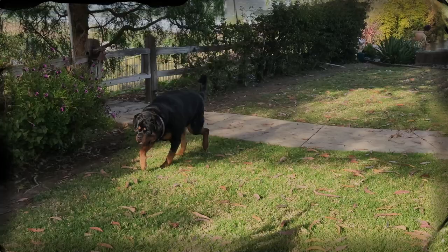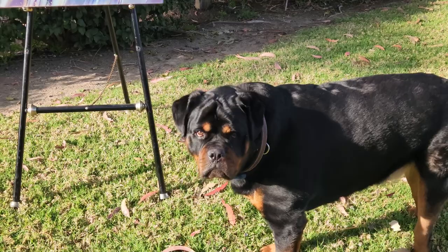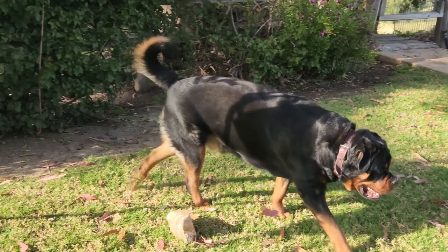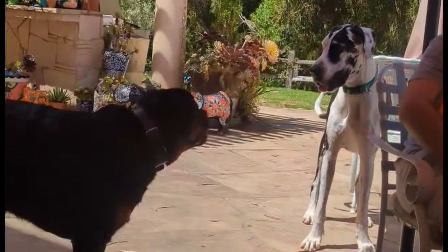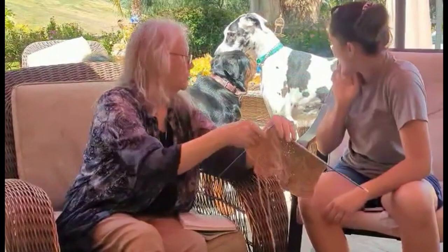Hi doggie! What you doing, Baxie? What do you got — are you looking at the painting? What do you think? Is it good? Do you like it? Don't knock it over, baby. Where's Daddy? There he is. Hi, handsome boy. Such a good doggie. He's my baby. That's a play bow. He's like, come on, go play Charlotte. Go play Charlotte — your dad's next.